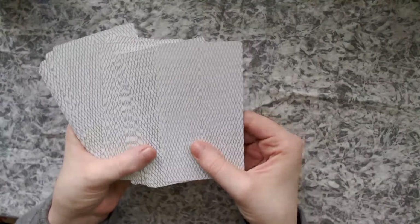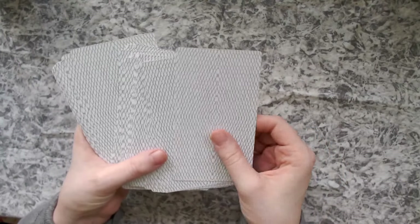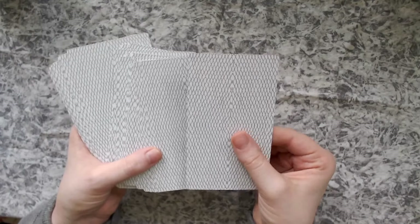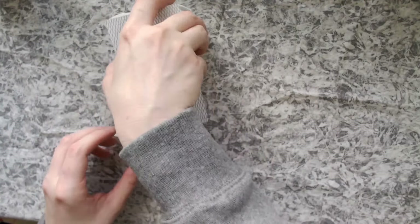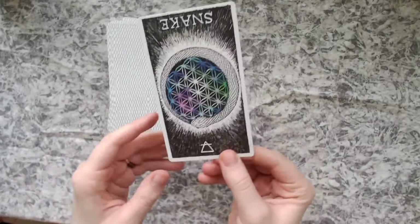So here's the back. The back of the cards have this sort of snakeskin design texture. It feels almost shiny — it almost looks sort of silvery, which is really cool. And then we'll take a look at the cards and do readings after.